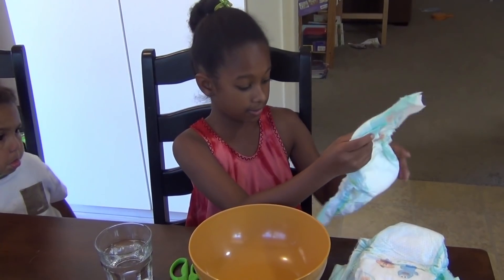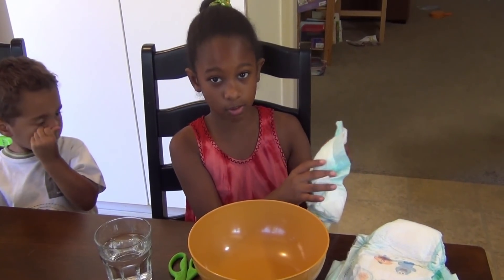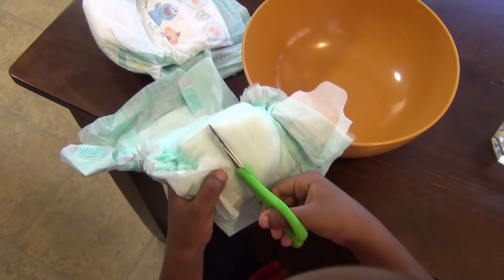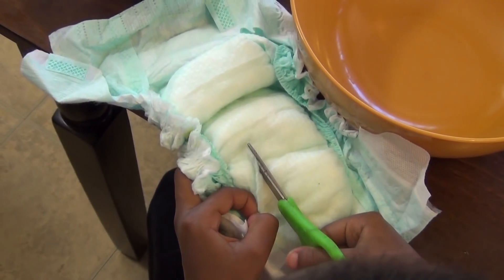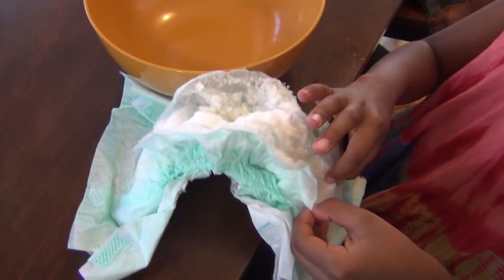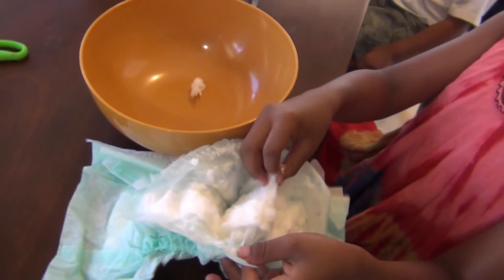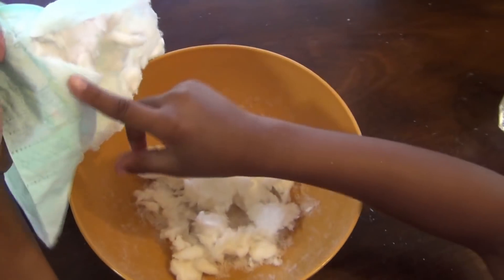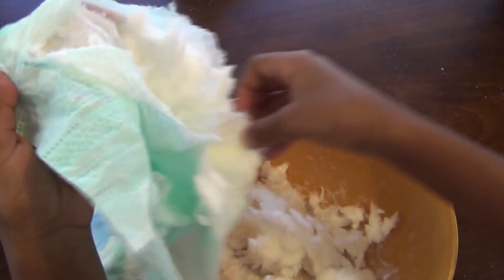We're just going to cut this first layer off. The polymer inside here is what absorbs a lot of things. So when babies do stuff in here, it just absorbs it. So we're cutting the diaper to get this polymer. You're going to have to be careful not to cut too deep. This polymer is like grains of salt — if you look in the bowl you can see it, and I have it all over my fingers. It looks like tiny grains of salt.